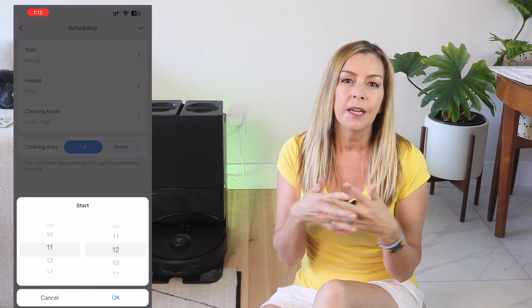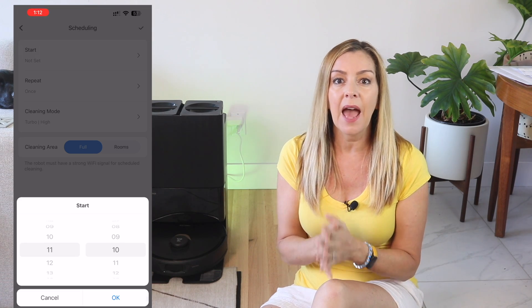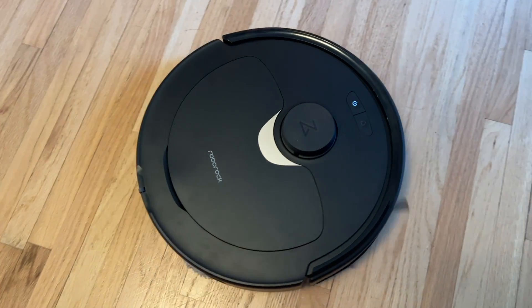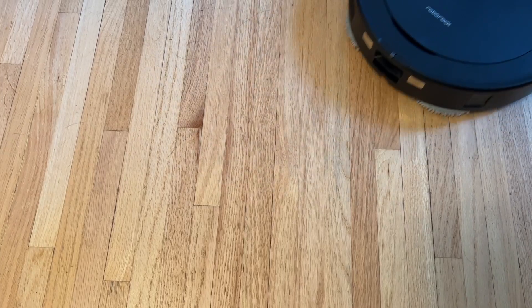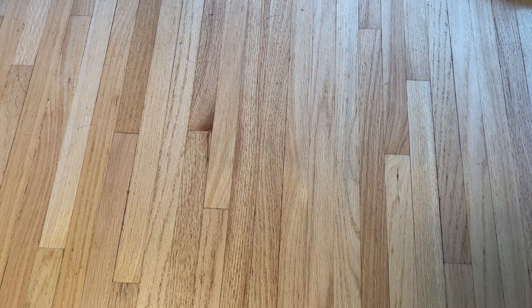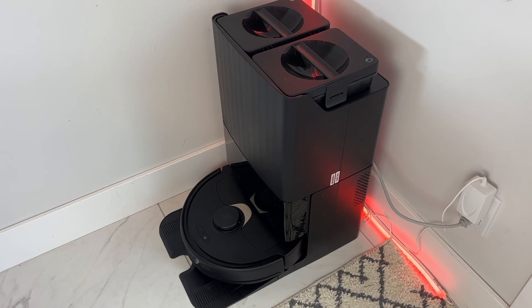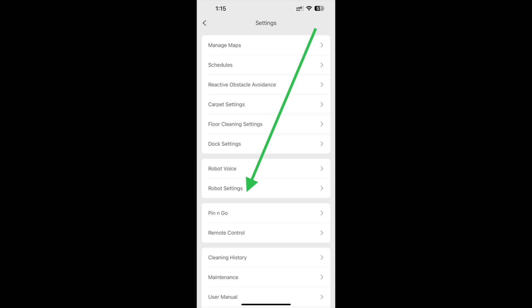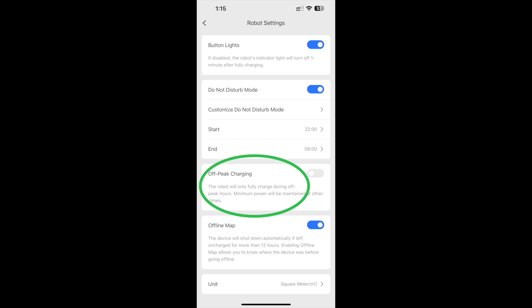One of the greatest features of robot cleaning devices is the ability to set scheduled cleanings, and the Q Revo is no different. Cleaning routines can be set in the app, giving you the freedom to choose which specific room or rooms you want cleaned at any given time. One of the more unique features is that Roborock says the bot will charge 30% faster at night or during off-peak hours. You can find this in Settings > Robot Settings, look for off-peak charging, and switch it on to enable it.